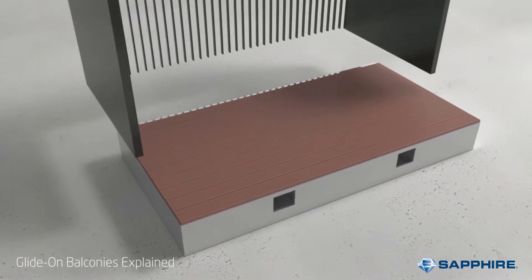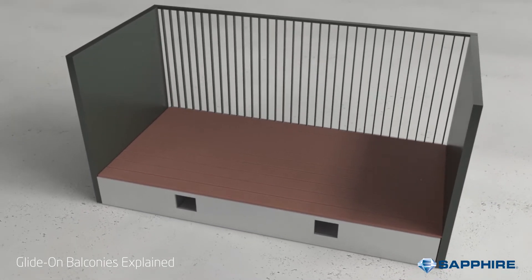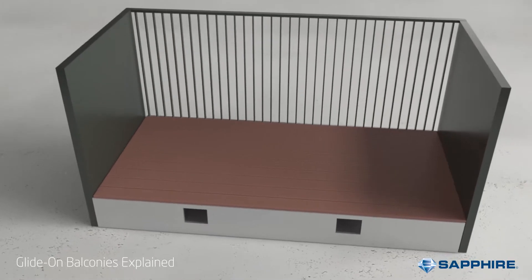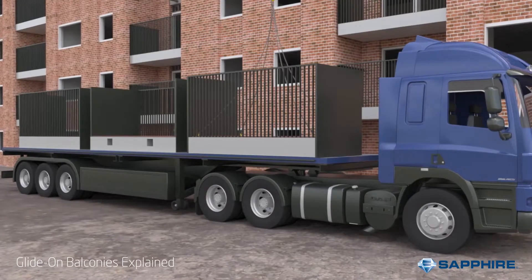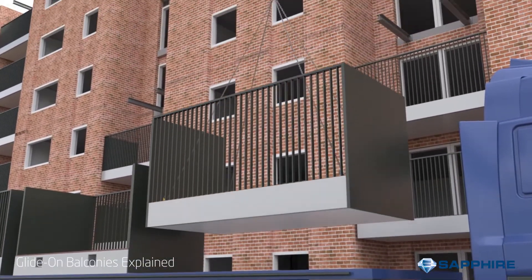The second part to a balcony is the balustrade. This might be glass, vertical bars, solid walls, etc., but it's fundamentally the guarding or rail which keeps users safe. These two parts are assembled off-site and are typically trucked in and rapidly installed at the end of the build.